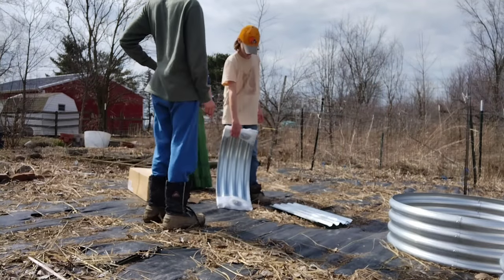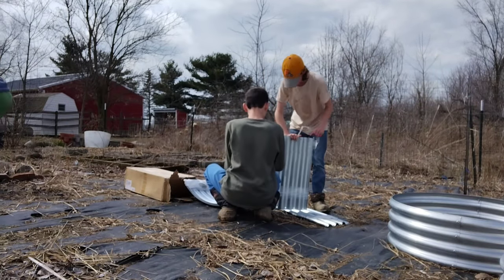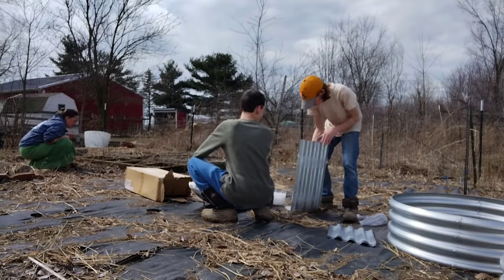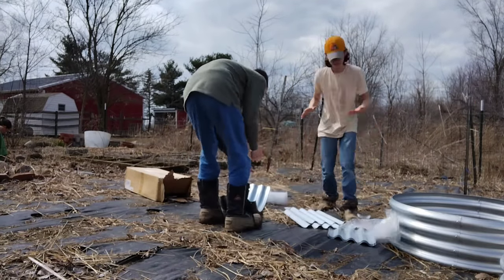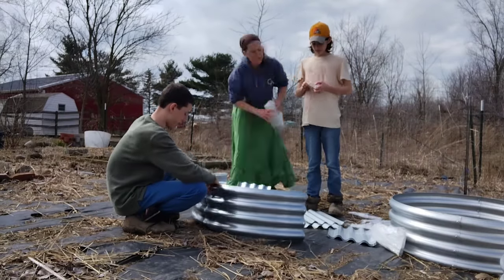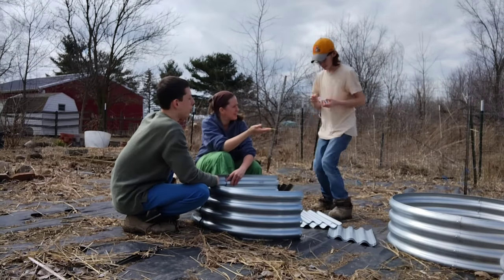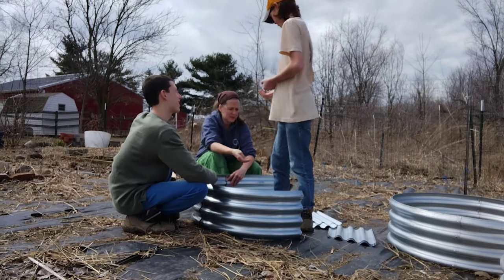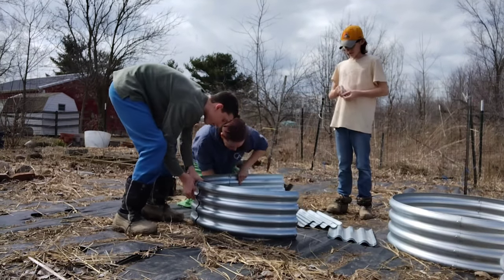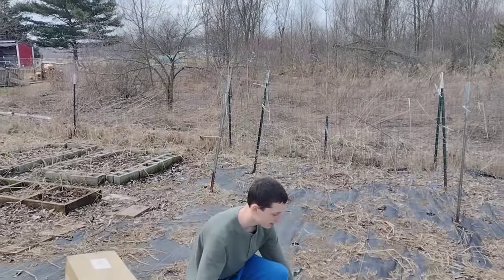Let me show you what we've been up to outside. The garden is a mess from not really putting it to bed last fall, so we've had our work cut out for us. What I've decided to do this year is convert my garden into all raised beds. I purchased these galvanized steel beds back in January from Amazon and got an amazing deal — I'll link them in the description, though they've gone up in price since. We have about 18 of these beds to put together. The reason I'm switching to raised beds is because I battled with voles so terribly last year — they were eating a lot of my plant starts, especially the beans.